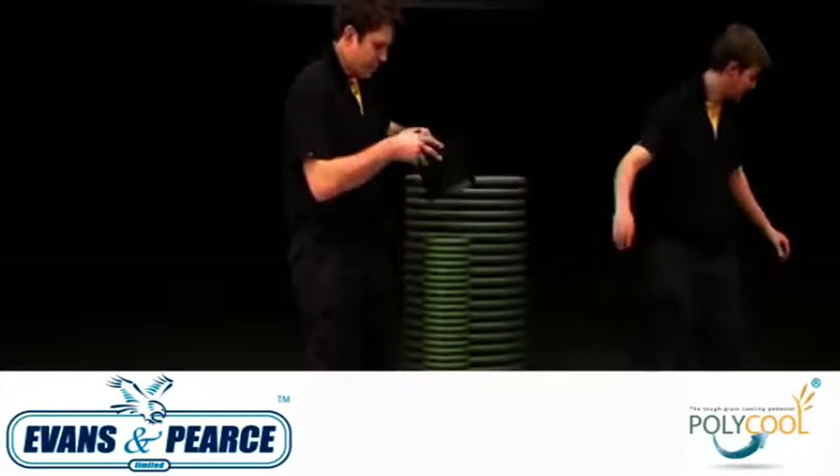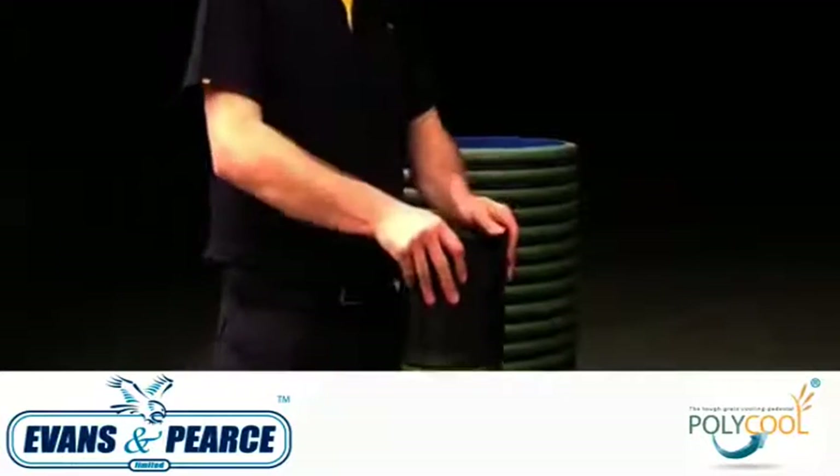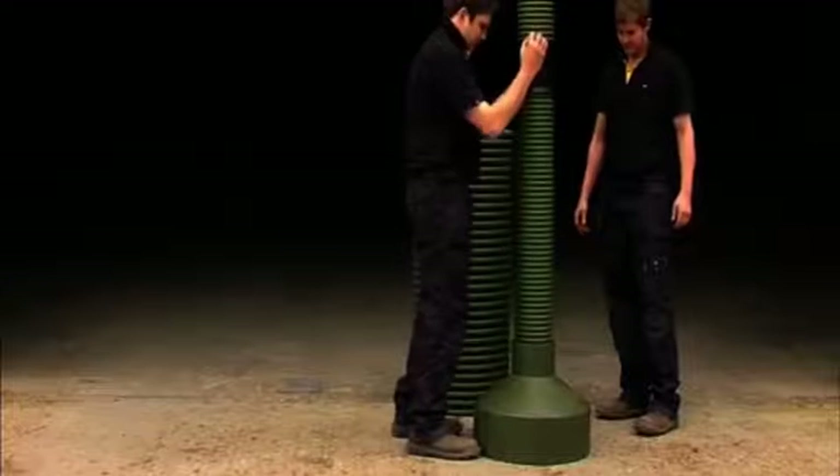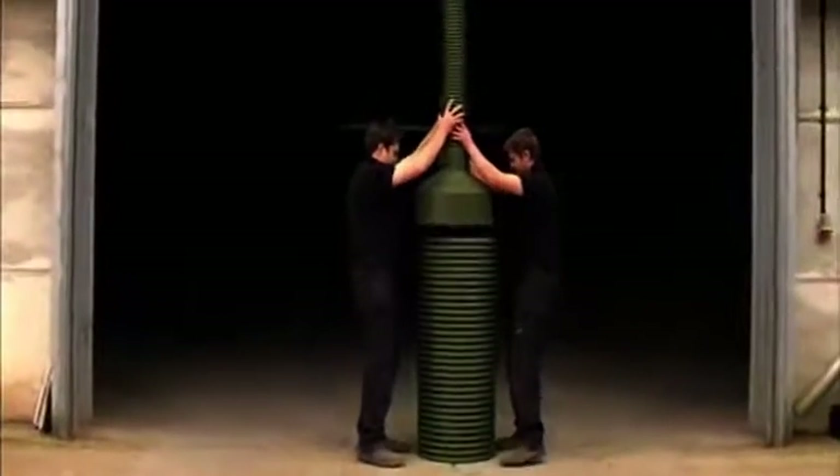As standard, Polycool comes in three distinct sections: non-perforated 150mm extension pipes can be joined together using push-fit couplers, a rotationally moulded reducer, and a perforated 450mm base section. Polycool can be adapted to ventilate most storage depths.